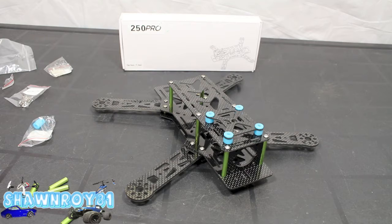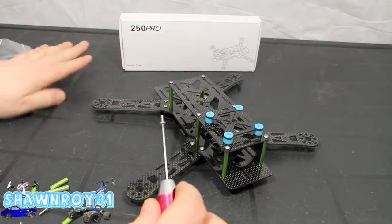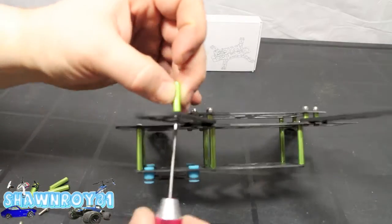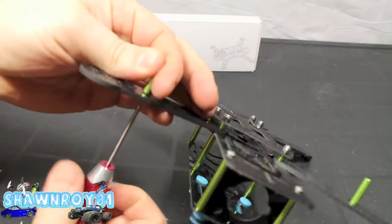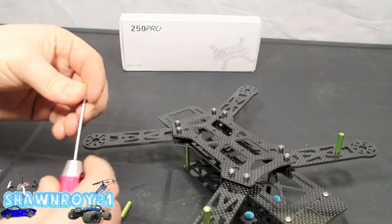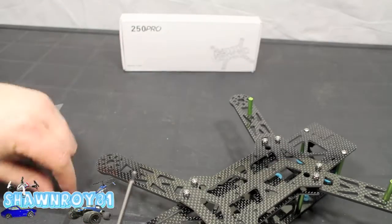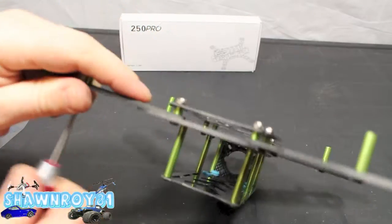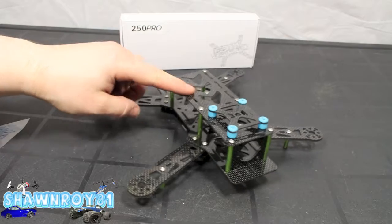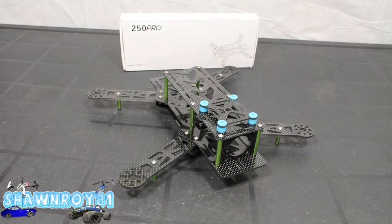Here are what I guess we call little makeshift landing gears. Threadlock as always, because those are probably the first things that are going to fall out. They do have plastic nuts that go on the end, but I seem to have misplaced those so you won't see that in this footage. And there we go — completed! That's the Emax 250 FPV quad racer. Next video we'll show you some electronics installs. Thanks for watching — please thumbs up and subscribe.